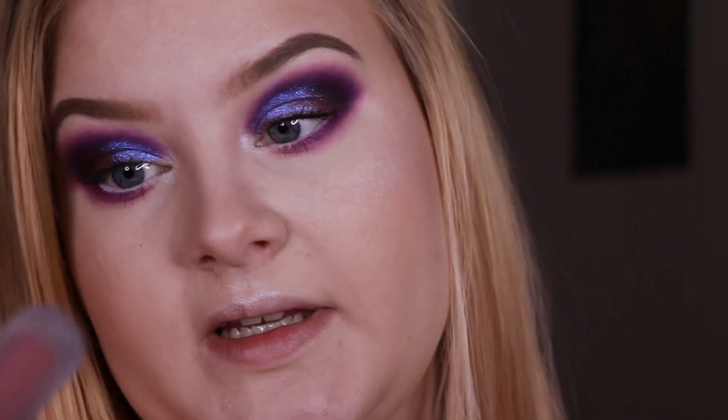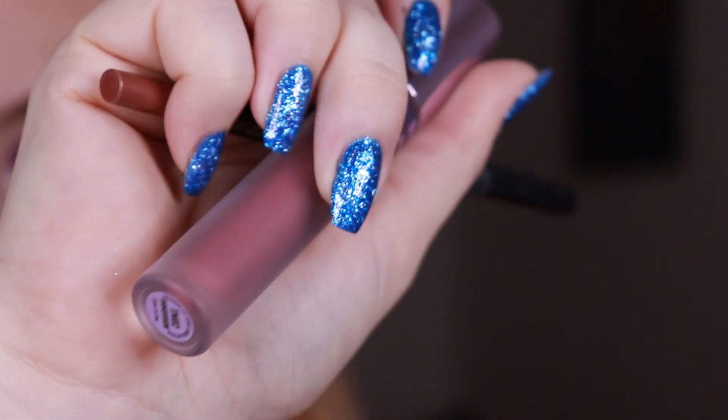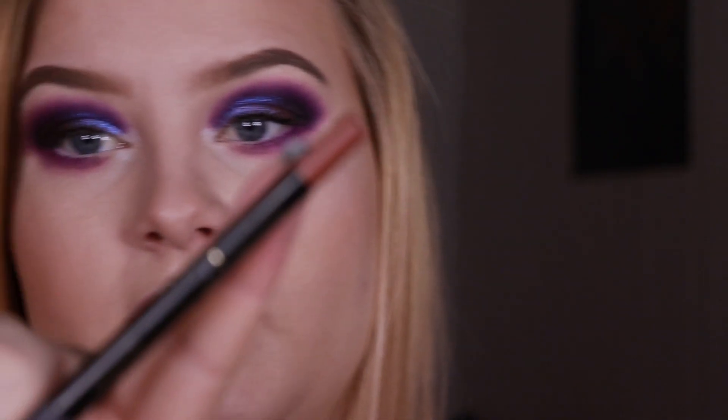Now I'll go ahead and do my mascara, and then I'll do my lipstick on camera. For my lipstick I'll be using the shade Immersion by Kaleida's makeup — it's one of their lip tonics — and I'm going to use a lip liner because the Kaleida ones are a little bit sheer. The liner is called Keep It Spicy, which is just a nude purpley shade. I'll go ahead and apply the liner and the lipstick.